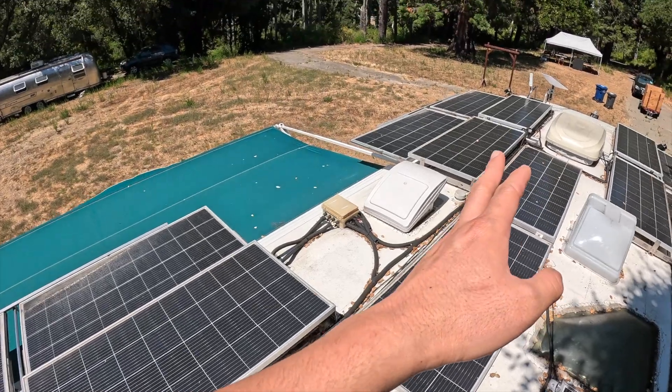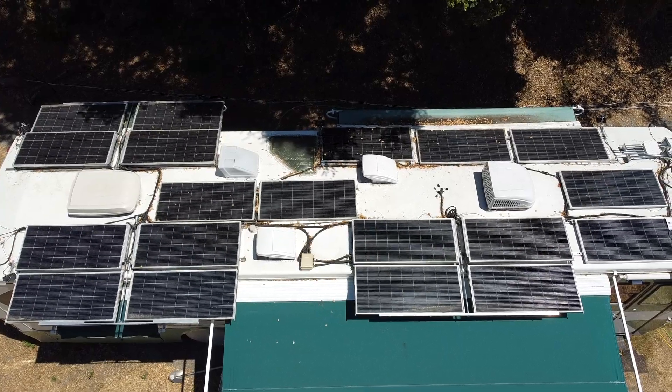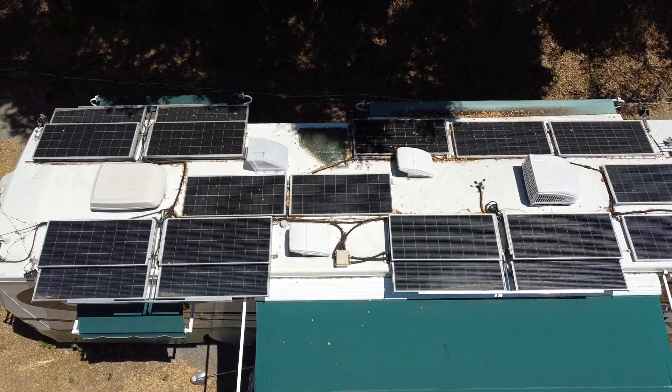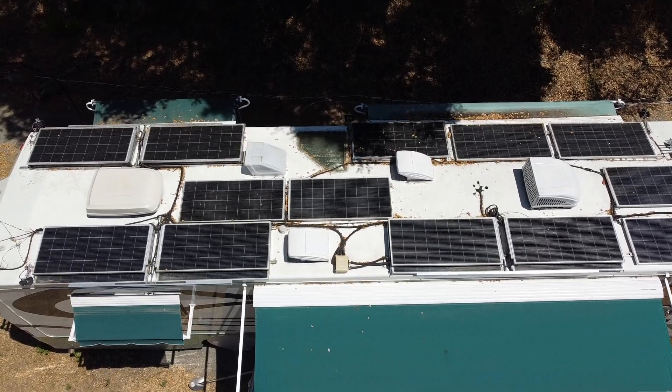Three lines independently going down. I forgot to mention — check out that wind sensor in the middle of the coach. It will be useful for controlling these sliders. There is an Arduino that reads the wind speed from that sensor, and then it will automatically retract the solar panels when the wind exceeds a certain amount.